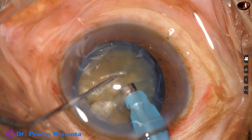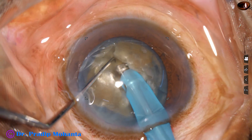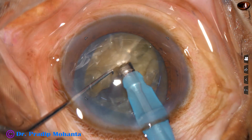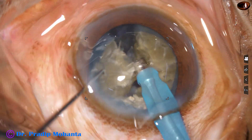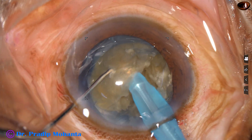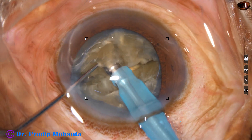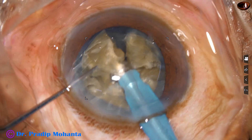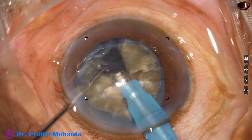Now I rotate the nucleus 180 degrees, sculpt, go to a deeper plane, and separate the two hemi-nuclei completely. Again, I go through the substance of this hemi-nucleus and chop it. When you go through the substance, the chopping is easy — I have coined a name for this: submarine chop. Each large nuclear fragment is subdivided into smaller pieces, and then the pieces are emulsified.